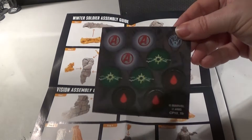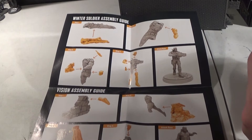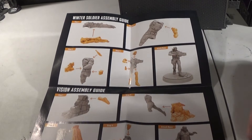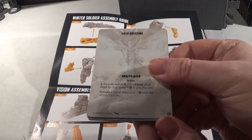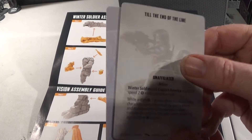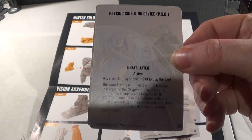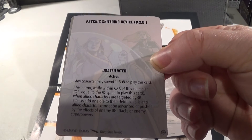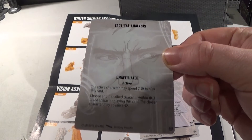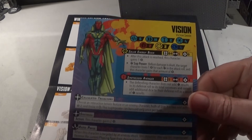We've got our obligatory tokens — some Avengers tokens, some tokens for some reason. And then eventually we get the cards out. We have Field Dressing, which is affiliated with 'till the end of the line', and then we have Psychic Shielding Device. And then we have Tactical Analysis, and then the Vision card.